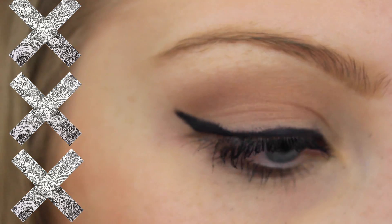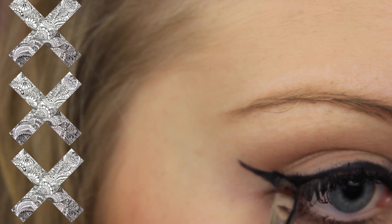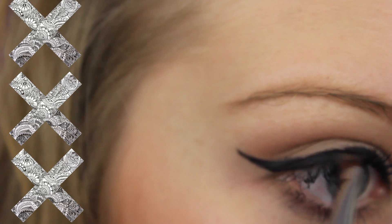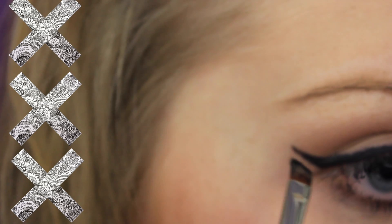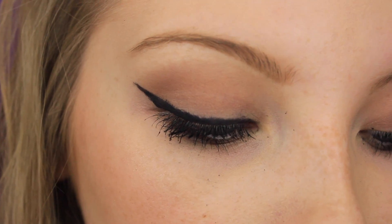Make a diagonal line and then one on top connecting it to the regular eyeliner. You can extend it — it can vary by how thick or how long you want it. Then connect it to the main part of your eyeliner that you drew before, and even everything out. It's fine if you make mistakes because we are going to correct it. Do the same thing to the other eye.